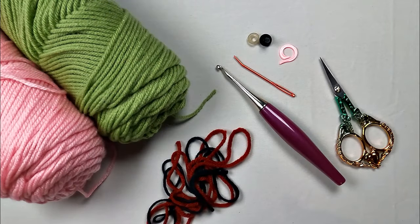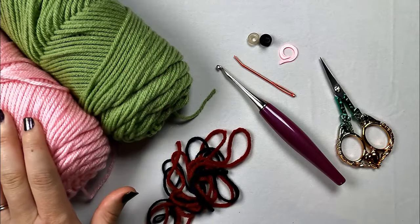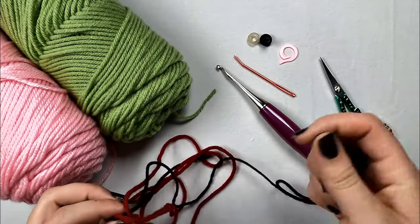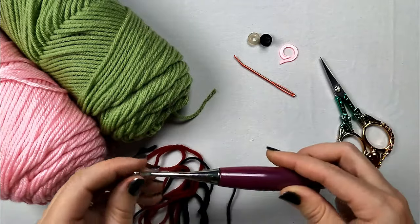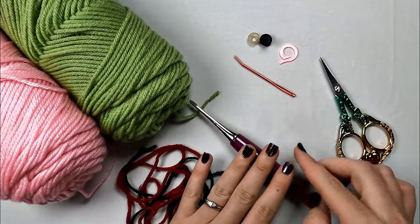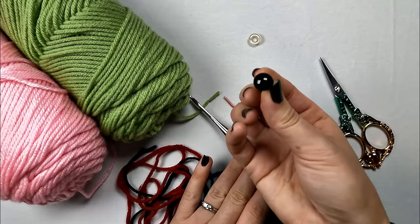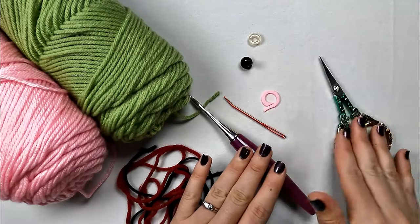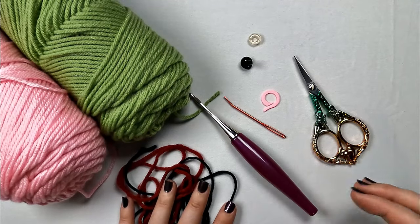For materials, you're going to need a worsted yarn in green, and then a small amount of pink. You'll also need a small length of black and red to do some sewing at the end. You're going to need a 3.5mm crochet hook, a yarn needle, a stitch marker, one 12mm safety eye, some scissors, and you'll also need to grab some fiber fill. So let's grab all our supplies and we'll get started.